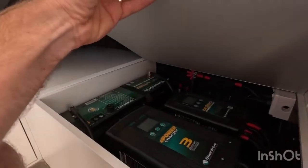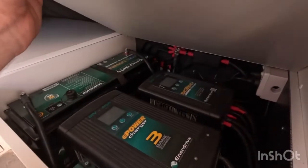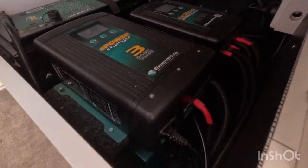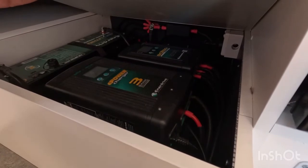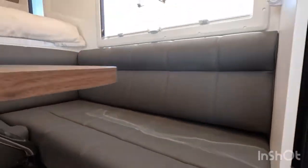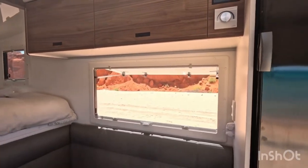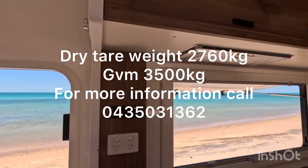Under here we've got the batteries — a 200-amp-hour lithium battery, a 40-amp AC charger, and the 40-amp DC-DC charger which also handles up to 40 amps of solar input. There's also a 2000-watt inverter. It's a good one because it has an automatic transfer switch: power points run off the inverter when it's on, but if you plug into 240-volt at a caravan park, all your power points switch over to the caravan park's power and the battery charger starts charging the battery.